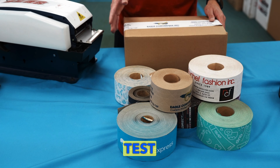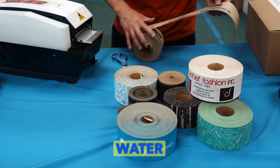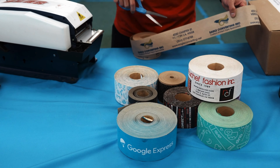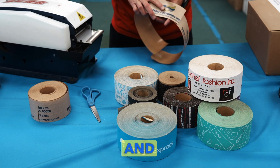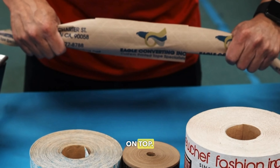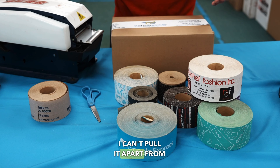So another test we can do, which I don't like to do, is the lick and stick test. We get 2 strips of water-activated tape. You won't see this on camera, but I'm licking this tape and will slap it to the other piece of tape on top. In 2 or 3 seconds, the tape is already dry and I can't pull it apart from the other piece.